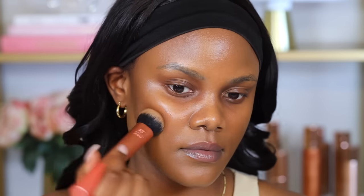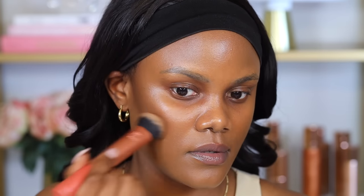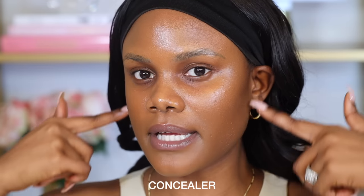Then I take a contour brush in circular motion to blend out that contour — you can also pat it on your skin and bring the contour downwards. I like blending it upwards because it helps to lift the face. As you can see, you can see a little bit of the shadows coming down the jawline. Then I'm going to go ahead and apply concealer around this area.